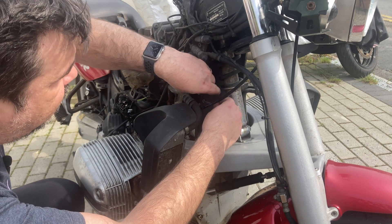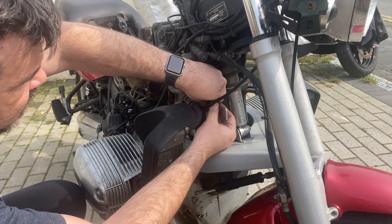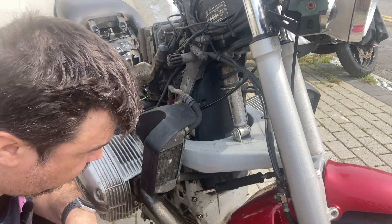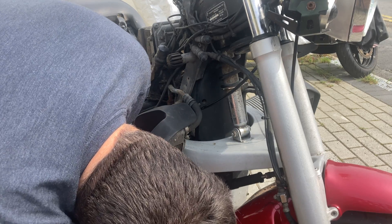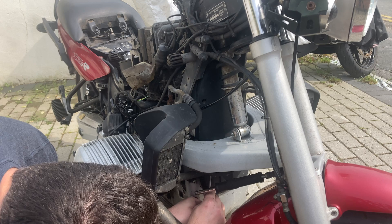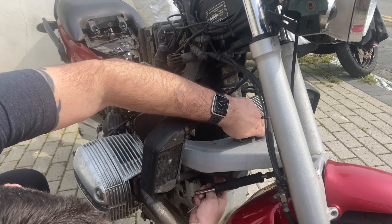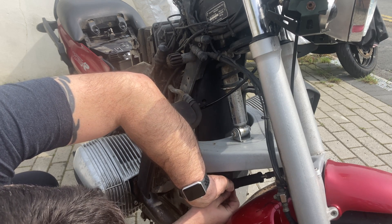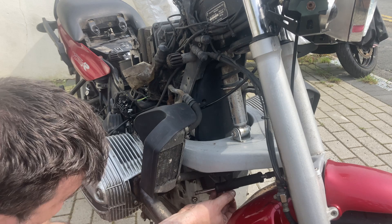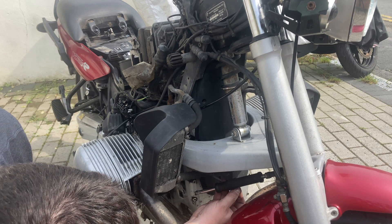We've got to take off this cover using hex keys, so I'll loosen this one already just to make sure they're both sides. There's a little washer in there, and it looks like there's one hidden by my oil cooler. It's actually a really awkward position - maybe because of this, what's it called, steering dampener? Just slightly in the way.